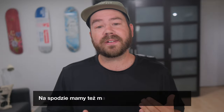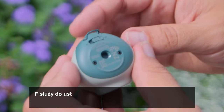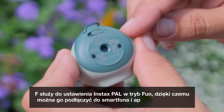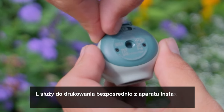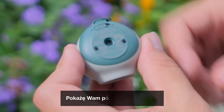On the bottom, we also have a little switch with L and F written. F is to set the Instax Pal to fun mode so you can connect it to your smartphone and the Instax Pal app. L is to print directly from the Instax Pal to a Bluetooth-connected Instax Link printer. I'll show you how to do this later.